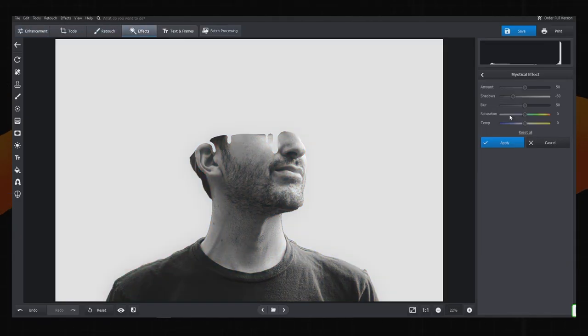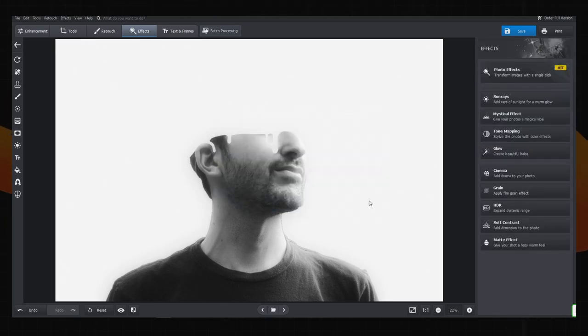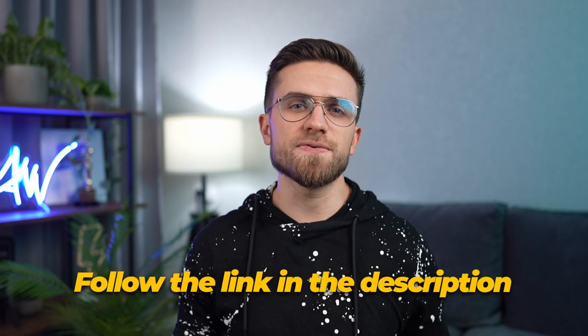Photoworks can not only replace the background — the functionality of this app is amazing. The app offers many ready-made presets and creative filters. The best thing is that this app doesn't clutter your computer during installation, unlike other well-known programs. Click the link in the description and install Photoworks. After a 5-day trial period, you will have the opportunity to purchase the full version at a 60% discount.